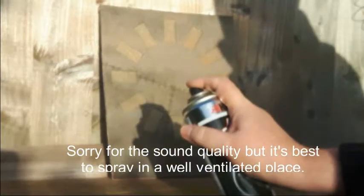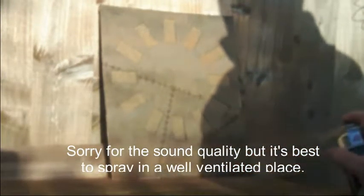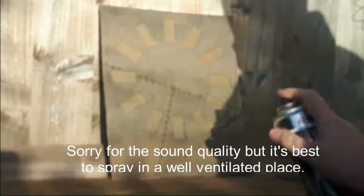Don't get too close. If you feel the piece is getting a bit too wet, stop, let it dry, come back to it.